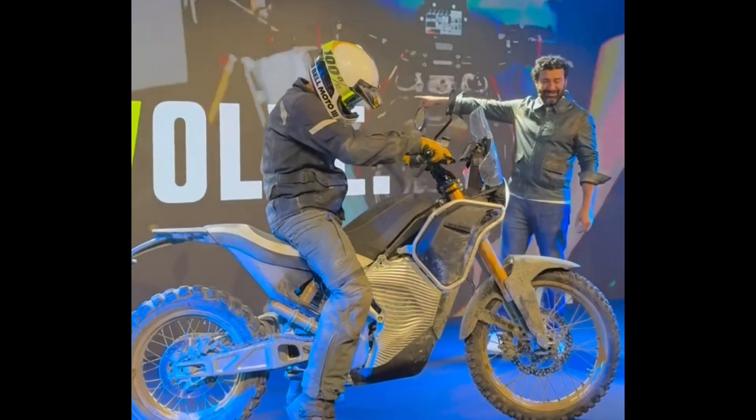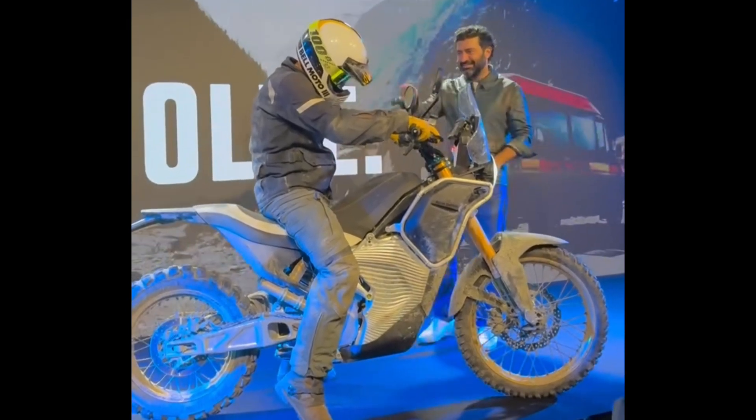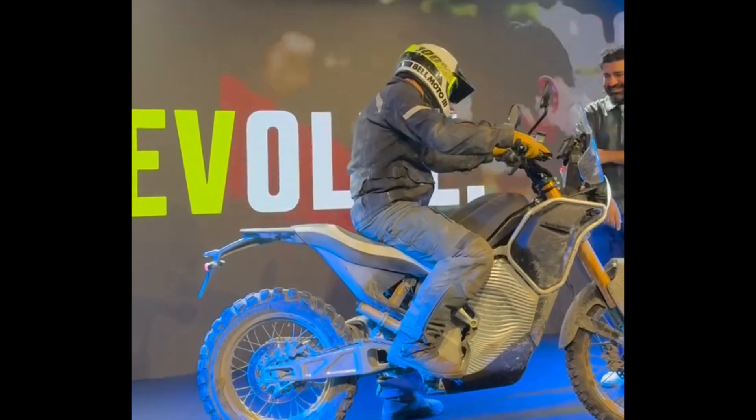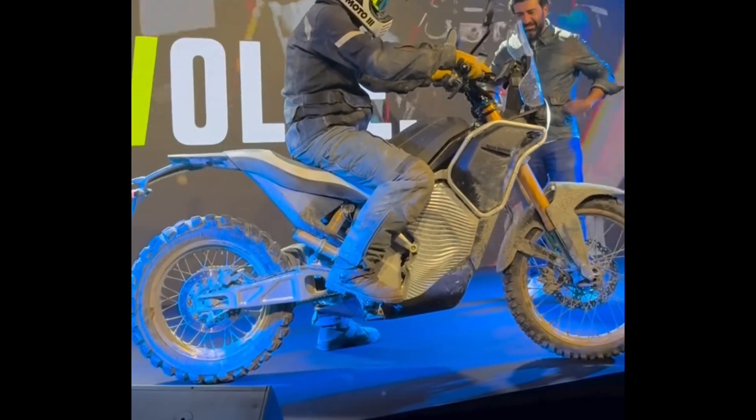Ed was the star of that film there, you know, and he's here — he's come straight from the Himalayas. So here it is: the Himalayan electric test bed.